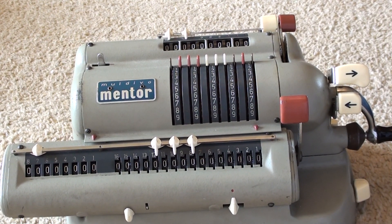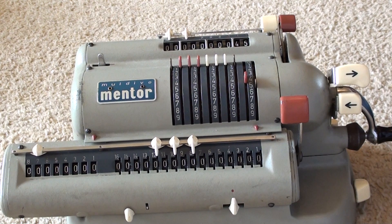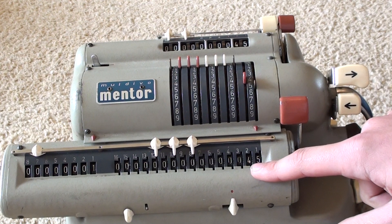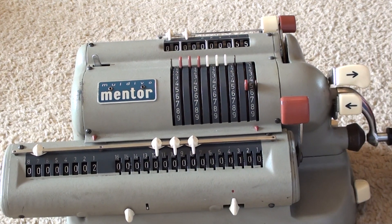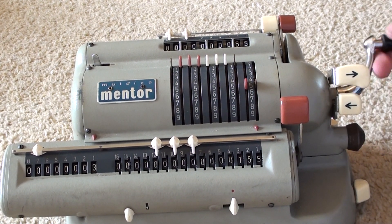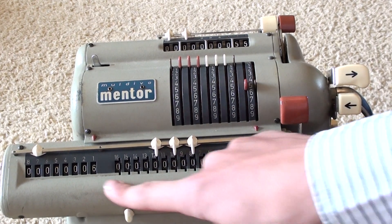Addition. Let's have a look at addition. So for example I want to add 45 to 55. I input 45 and pull one rotation — that inputs 45. If I change the input to 55 and do another turn, we've got 100. If I want to keep adding 55: 155, 210, 265, 320. I can keep doing that until I overrun.